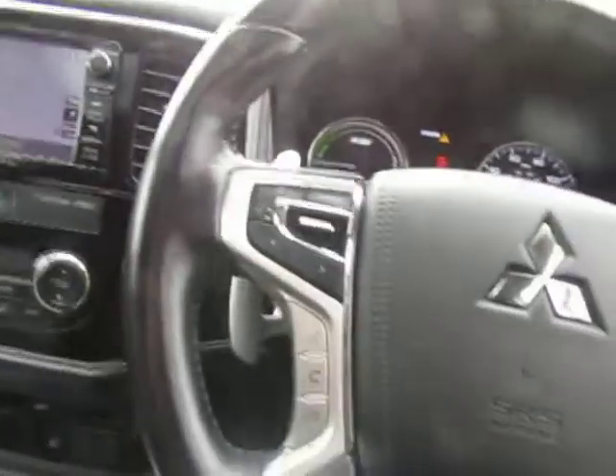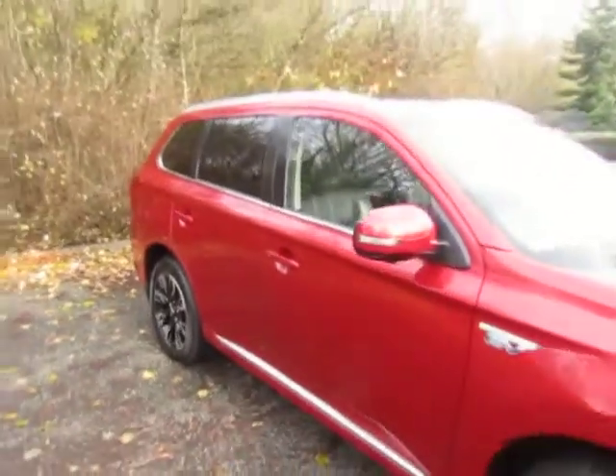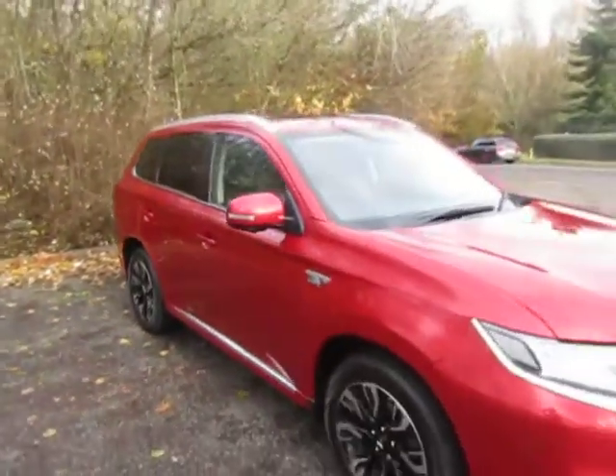If you want to come and try out one of these plug-in hybrids, you just need to call us or pop in and see us. You can also have a look on our website at our very competitive finance rates and our finance calculators — that's HP and PCP. And if you need any more help, you can just give us a call.